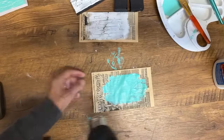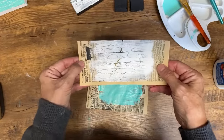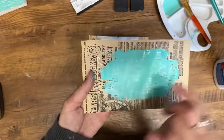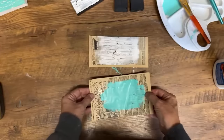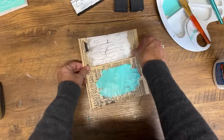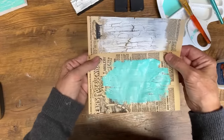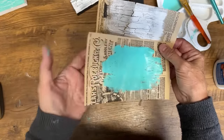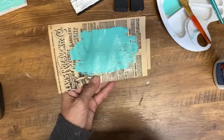This is the one where the glue is still wet, and this is the one where the glue was dry. You can see it's finer crackles — it's not as pronounced. So it depends on what you want for your projects. If you want a really pronounced crackle, I would do it while it's still wet. If you want a thin crackle, let it dry and then put your paint on top.